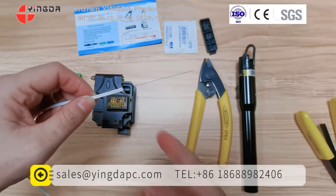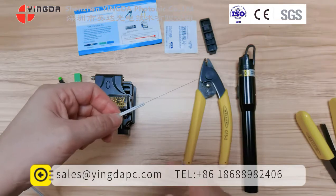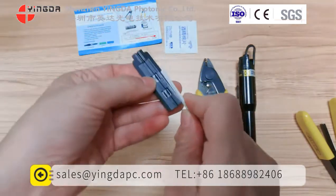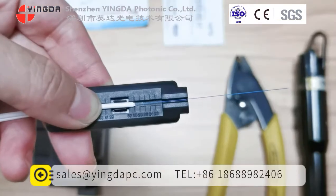You see, this is the fiber. This is the coated fiber. Then we should strip off the coated cable to separate the fibers together, so that the bare fiber is still in the middle.